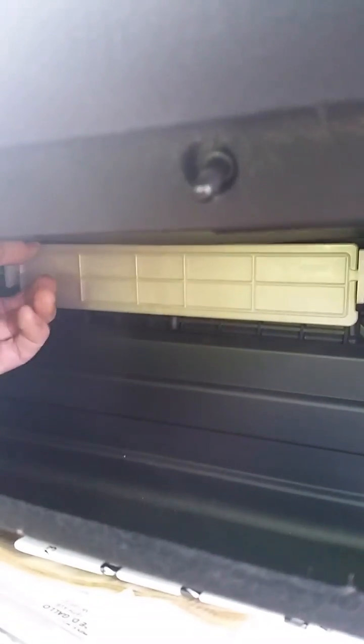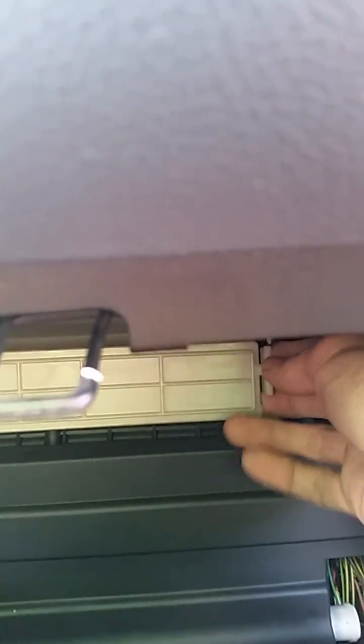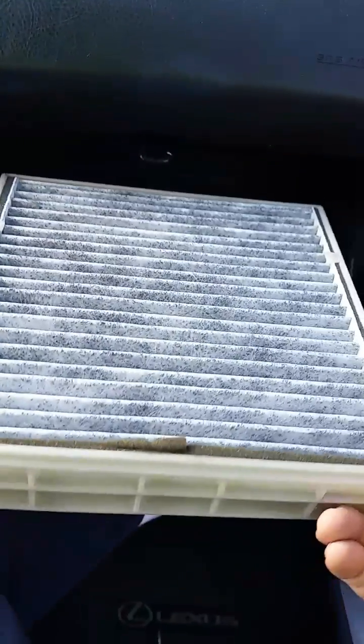My filter was absolutely filthy. Sorry, I'm trying to do this by looking at the camera and not actually my hand. Here's the new filter — I just put it in.